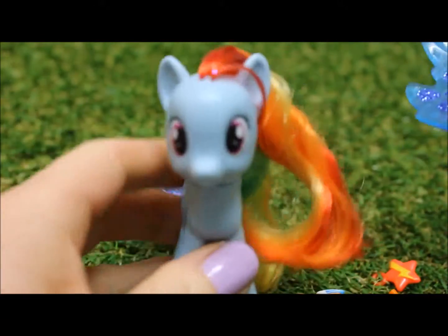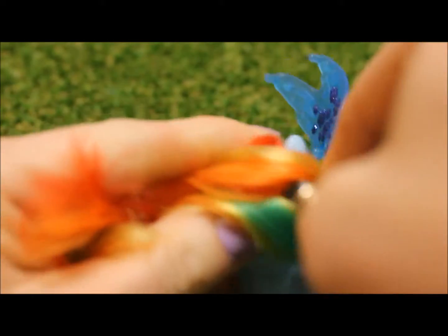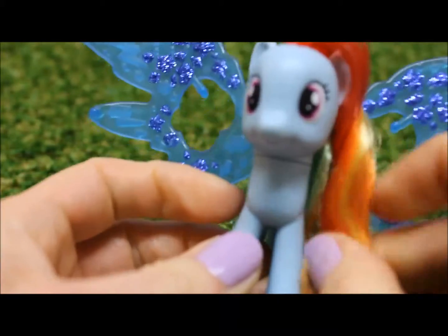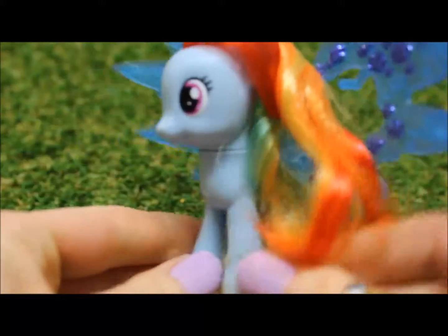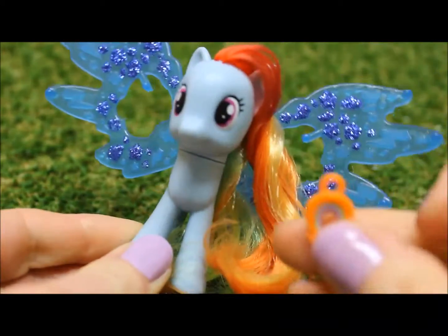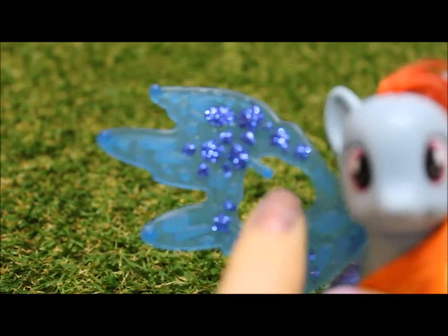So let's decorate Rainbow Dash. Put the charm wings on, and decorate it with the charms. You can put the charms in eight different places — on the tips of the wings, and in the middle.